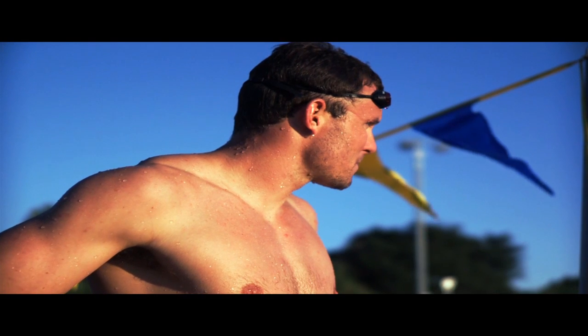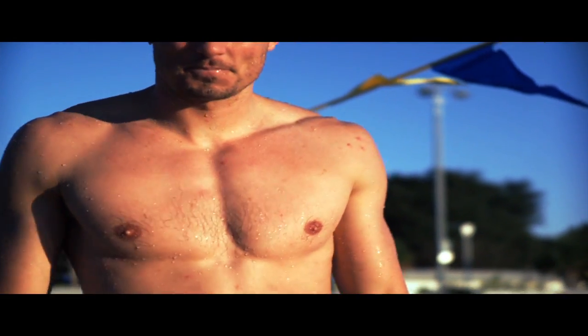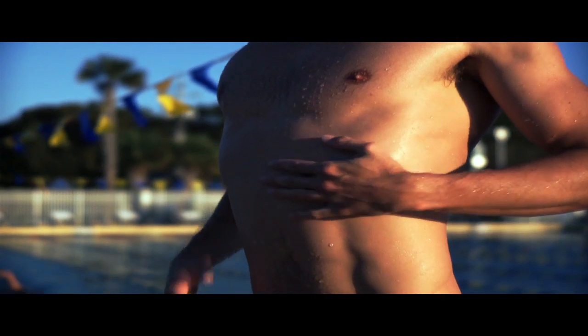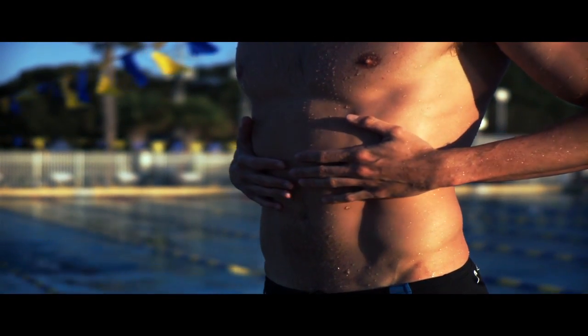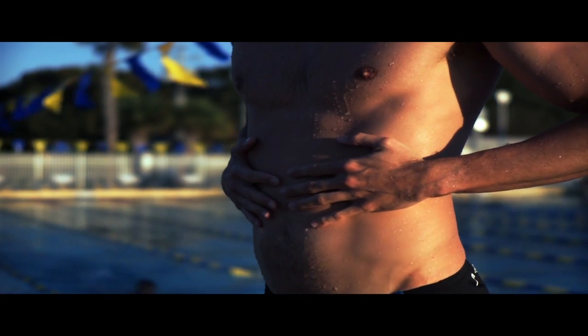Another thing that can help you be a better diver is to become aware of your heart rate and how to slow it down — how to hold air in your lungs and then exhale it slowly. By exhaling slowly, I can actually feel my heart slowing down.